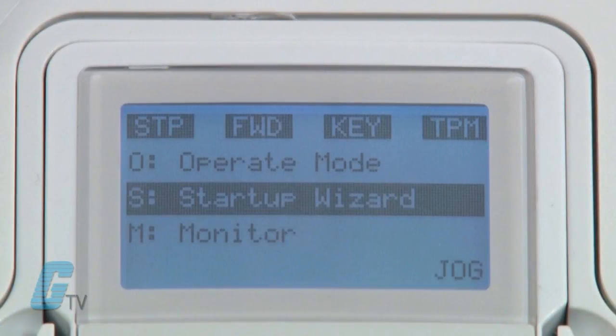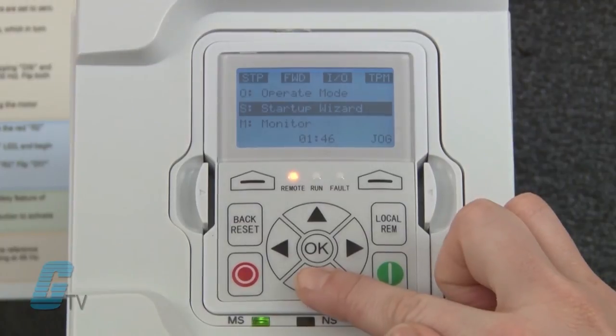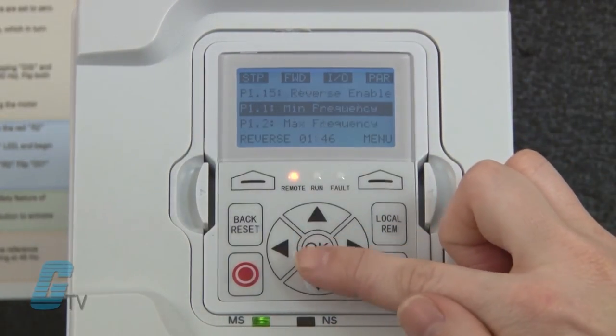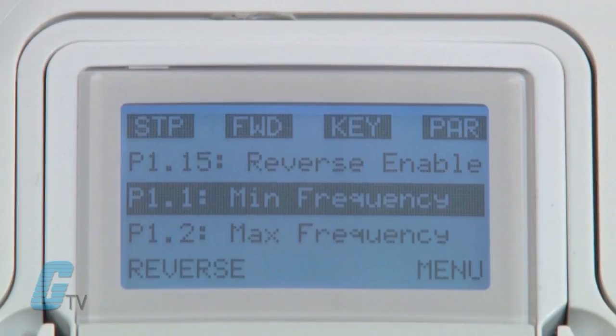Now that my values are programmed into the motor I can run the motor. But before I do that I want to show how to navigate through this menu to change any parameters if needed. The main menu has a letter to define each mode. The important ones for a basic startup are P for parameter, M for monitoring, and O for operate mode. I can scroll to P for parameter where I can select basic parameters, analog inputs and outputs, digital inputs and outputs, and more. I will push OK on basic parameters, which is listed as P1. The numbers of the parameters are listed on the left side, making it easier to find parameters from the manual.